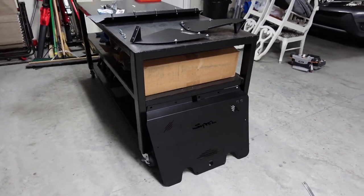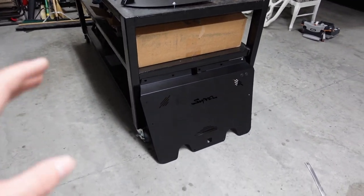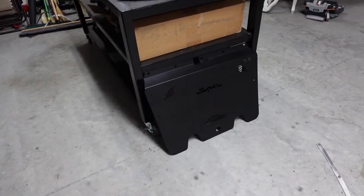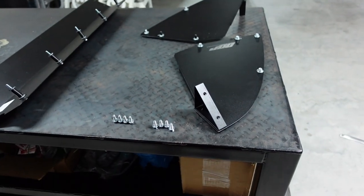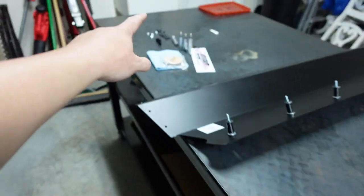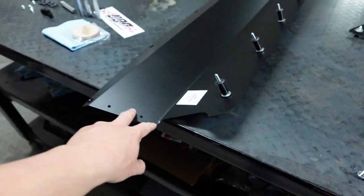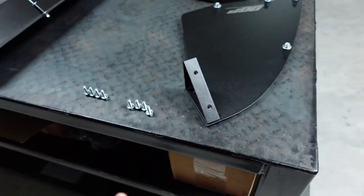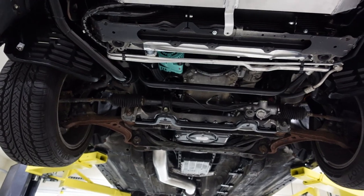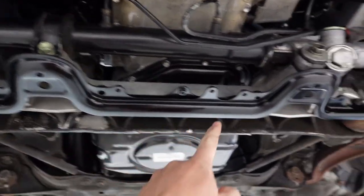Alright guys, so now it's time to install the panels. Joe does actually offer PDF instructions that you can get from him. The way I'm going to do this might be slightly different. I'm going to install this panel first - this has to go on first. This panel goes right here in the center at the front of the car. Very, very basic. We're going to use these holes here - so you get a 10mm, a 10mm, a 10mm, and a 10mm. Now it's going to kind of hang, so I'm going to put one 10 millimeter here to hold it up.